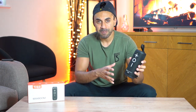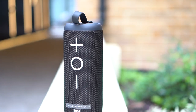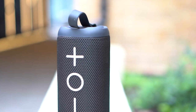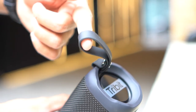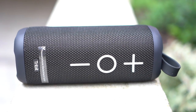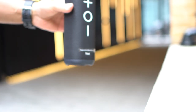I'll go over the specs, buttons, and capabilities and give you a sound test as well. Starting with specifications, it weighs in at 545 grams — not the lightest Bluetooth speaker but definitely manageable. It comes with a strap at the top which you can carry or clip onto your backpack or any other carry case. Dimensions are 180 millimeters by 68 millimeters, and it has a 360 degree speaker output.